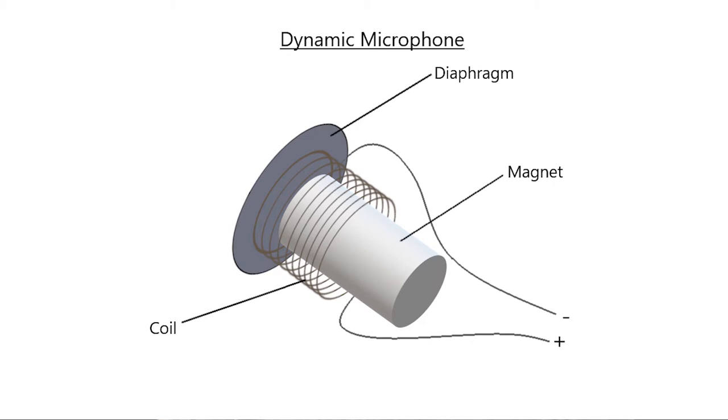As the diaphragm is shifted forward and backward by a sound wave, the coil of wire also moves. Because the coil of wire moves in relation to a stationary magnet, a voltage is created on the wire.